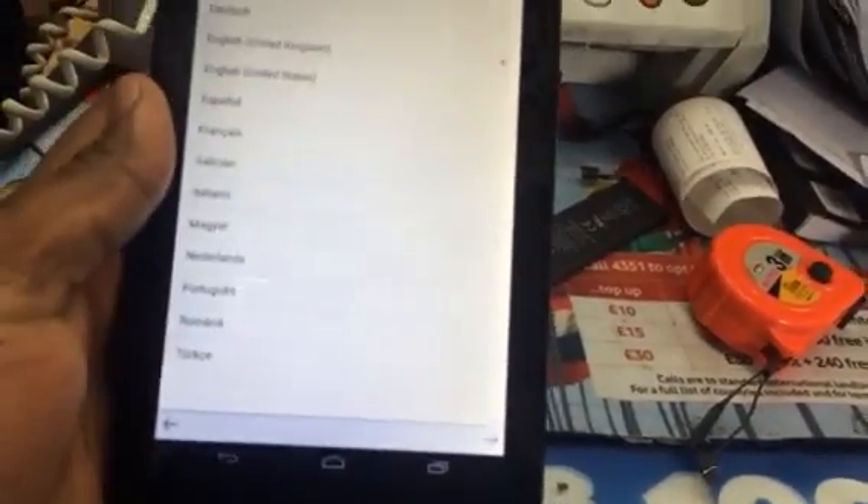As you can see, it's deleted and reset everything — the whole software. So it's saying 'get started.' So thanks for watching.